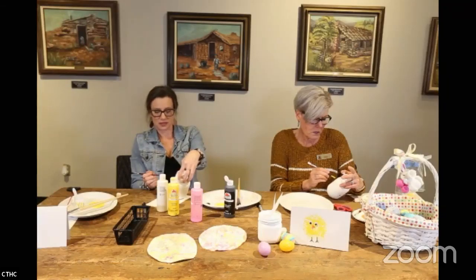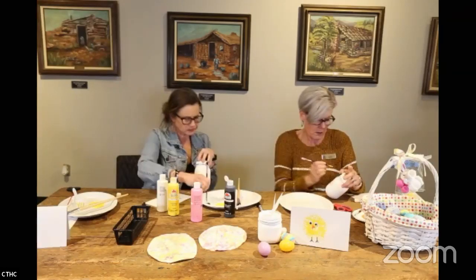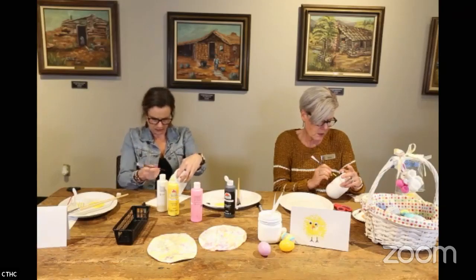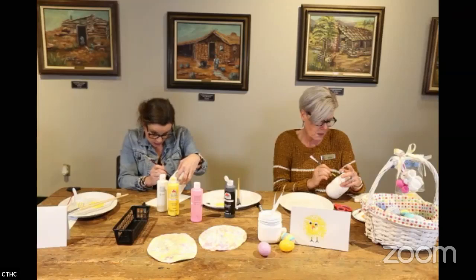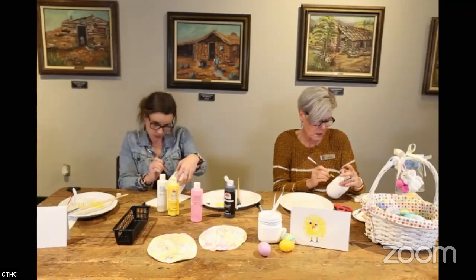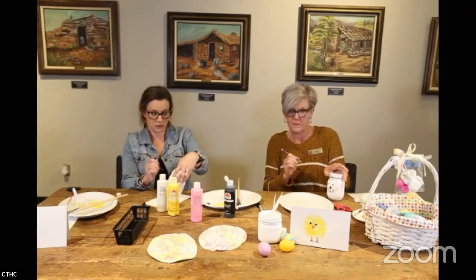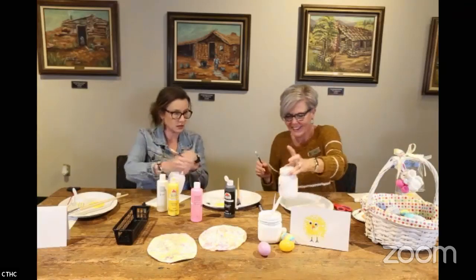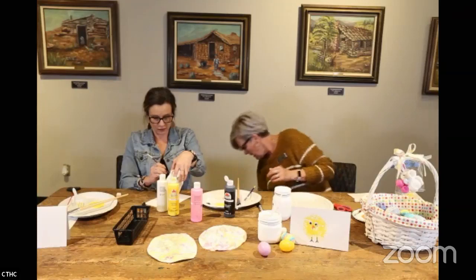Since the paint is wet, you might want to wait on the eyes, or you could glue on some googly eyes instead. I'm always afraid my eyes won't be straight — one down here and one way up high. And of course the bunny's going to have eyelashes.